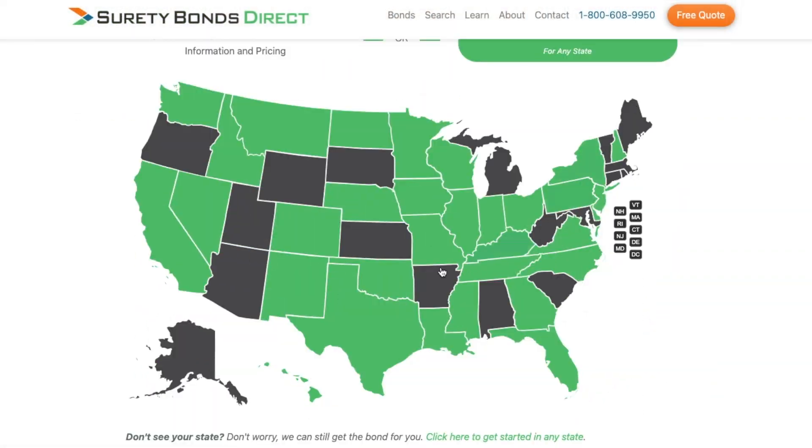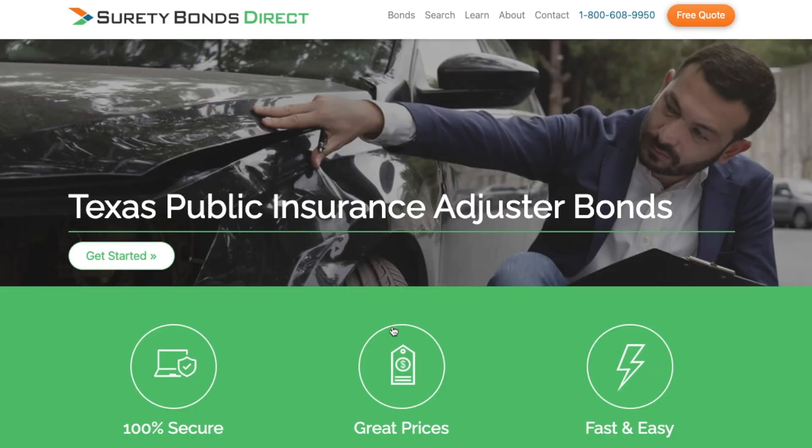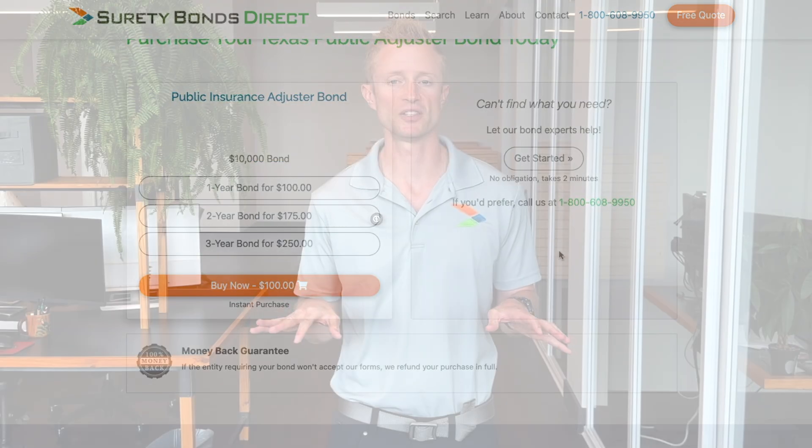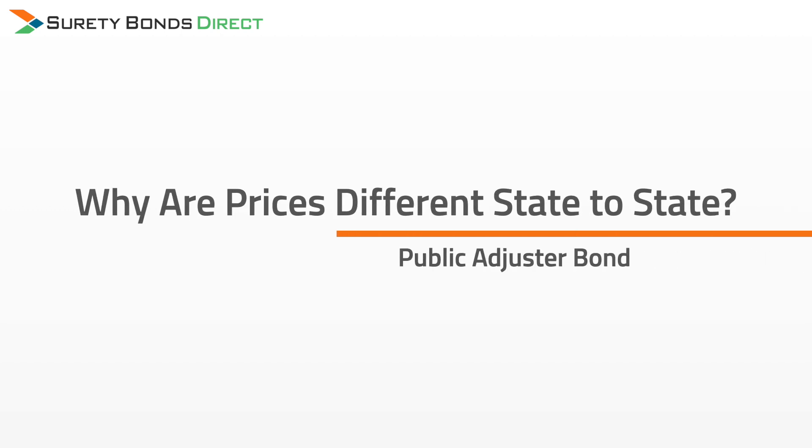Click on the link in the description — it's one of the top links — and you'll go to our page for public adjusters. Just click on your state and you'll immediately see your pricing. There's nothing to opt into. Why are prices different from state to state? The bond amounts and prices are based on the history of complaints against public adjusters in your state. The more misconduct in your state, typically the higher the bond amount, and subsequently the surety will want a bit more to underwrite that bond.